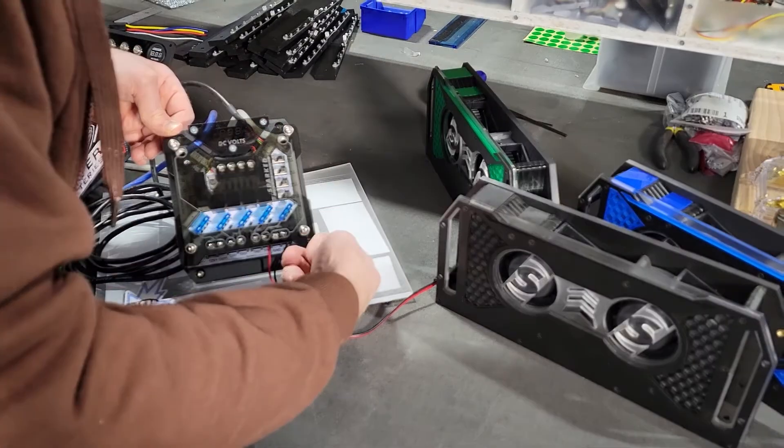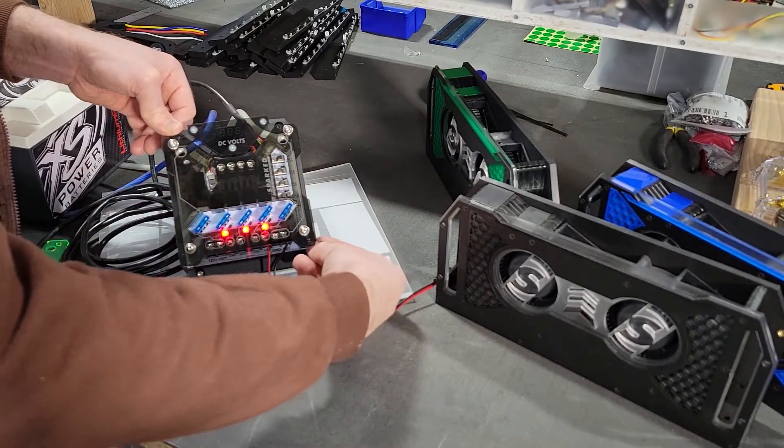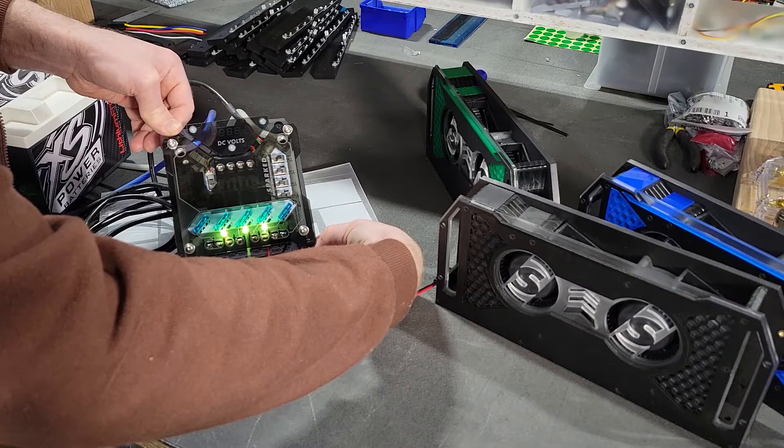You can do just red. You can even do purple. You can do orange.